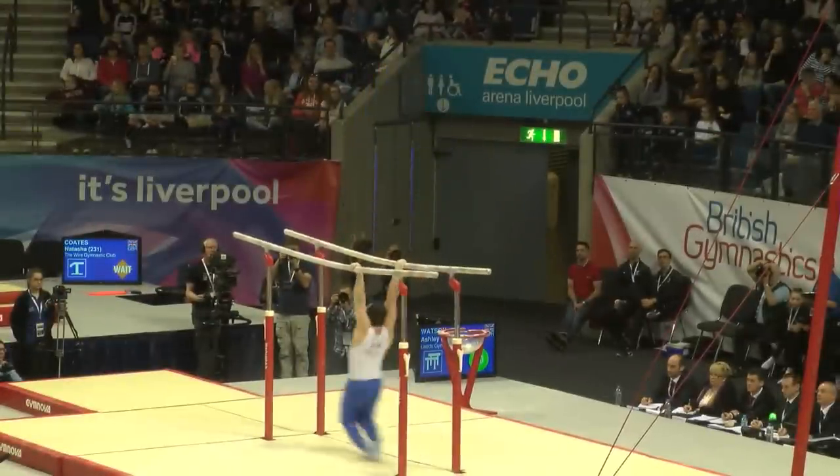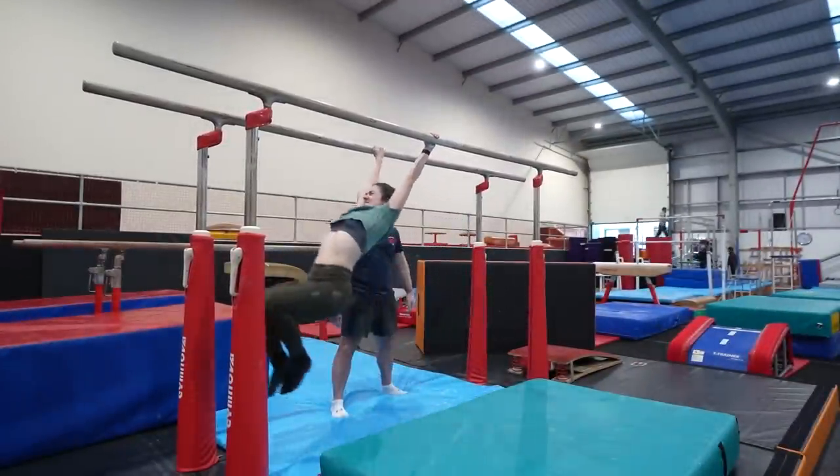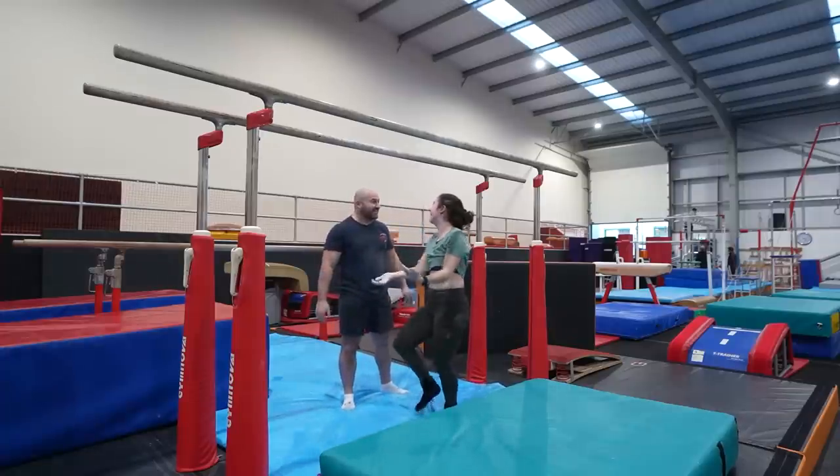So the next element, which is our underbar element, is going to be the long swing. We'll put a video of Ashley in a long swing here. Oh my God, that was so good! My arms are going to rip. That was so good.